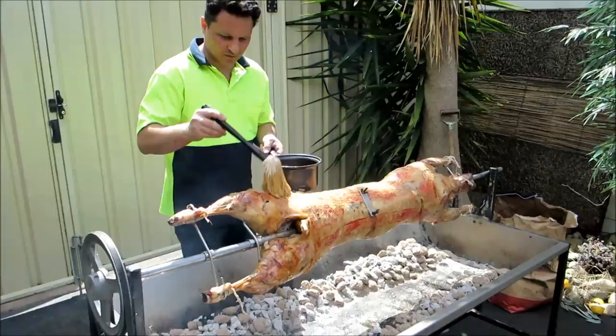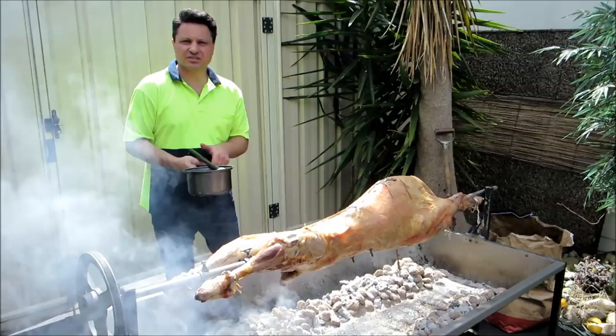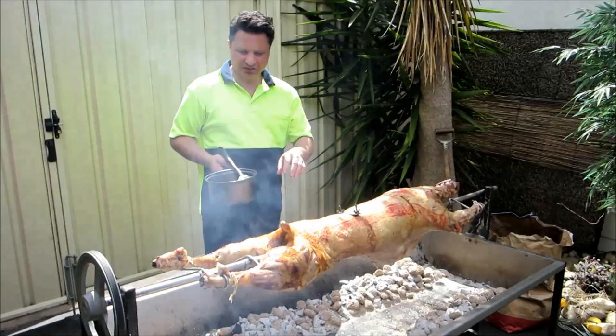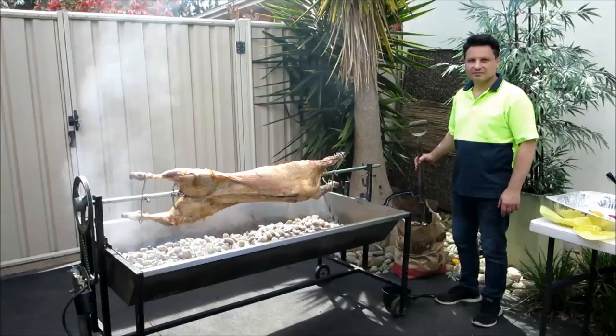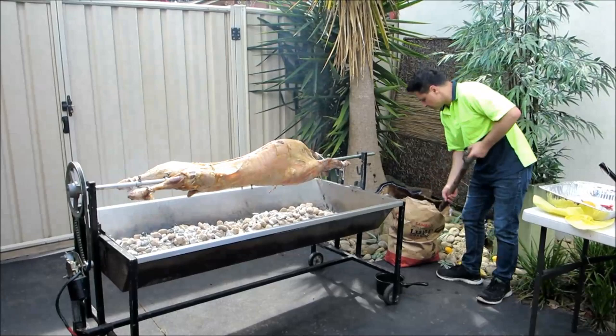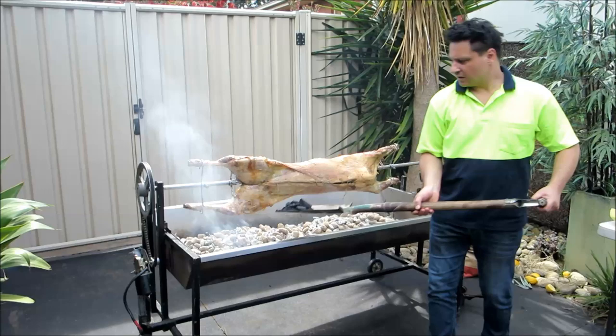So we cover the whole thing with our baste. Give it another 30 to 40 minutes and we'll do it all over again. One hour into the cook and it's looking beautiful — you can smell that, the skin's slowly pulling off and it's actually cooking into the meat. Every now and then we need to just put a thin layer of charcoal to keep the fire nice and hot. I've got this bag of charcoal and I'm just putting it on the edge here.